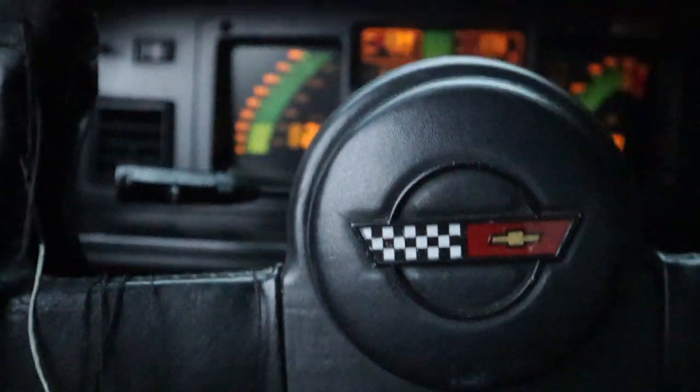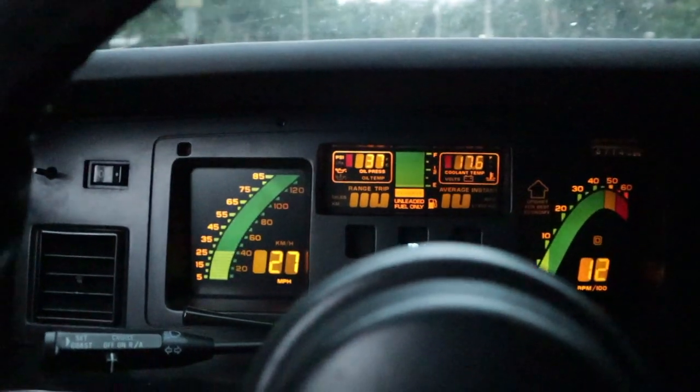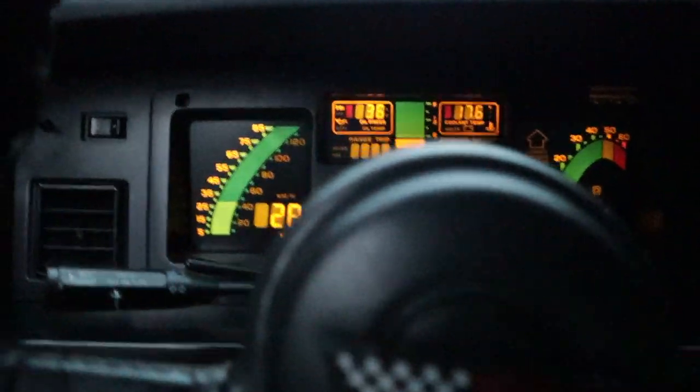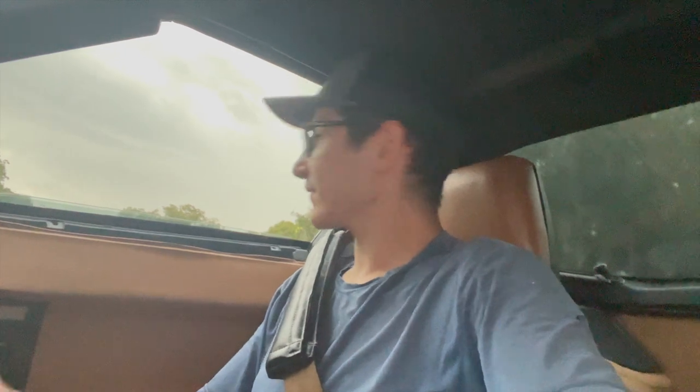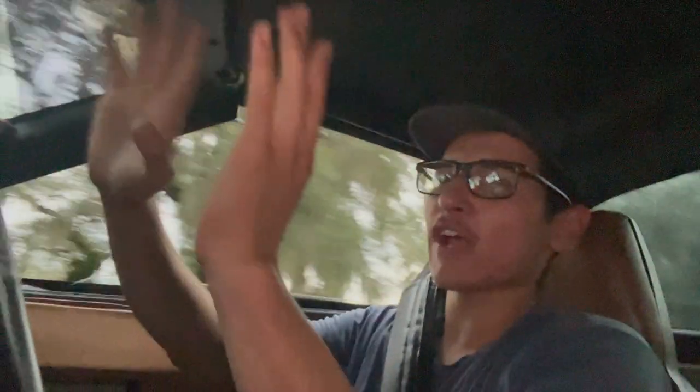Sounds good. We just did a bunch of driving and she forgot to press record — I thought you were recording. Alright, we're going to go for the first drive again. It drove good, it's been driving good.